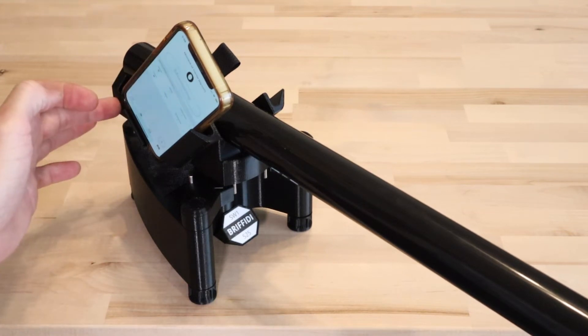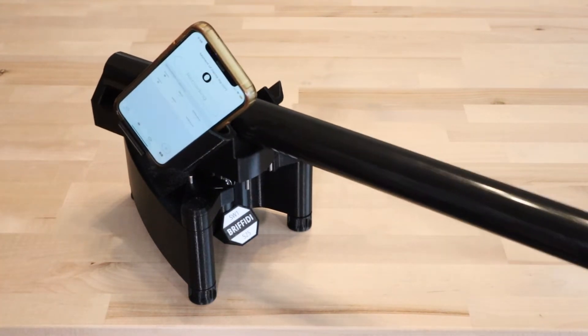Tap the Measure button and release it. After the measurement result appears, stop the calibration rod.